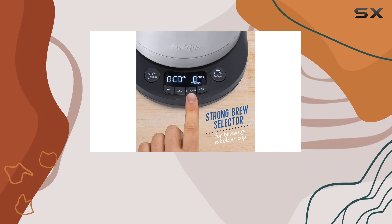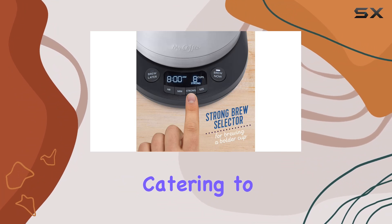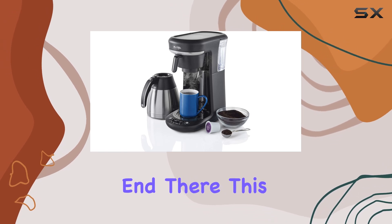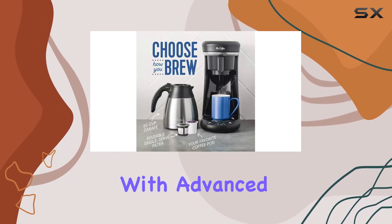Despite its space-saving design, it doesn't compromise on performance. The strong brew selector allows you to brew a bolder cup of coffee with just the touch of a button, catering to those who prefer a stronger kick to their morning brew.